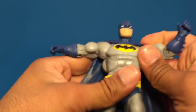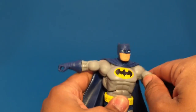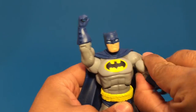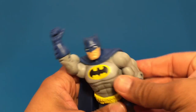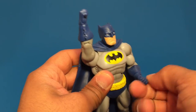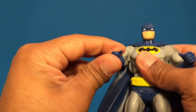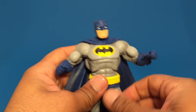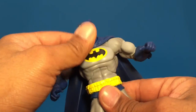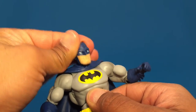Articulation: we can get the arms right up, about so. We have a bicep swivel and a single jointed elbow. As far as the wrist articulation, you can get a full spin on that — you can't really bring it up and down but you can spin it around. We do have an ab crunch on Batman. We can turn him side to side. The head goes side to side and up and down — pretty good amount.